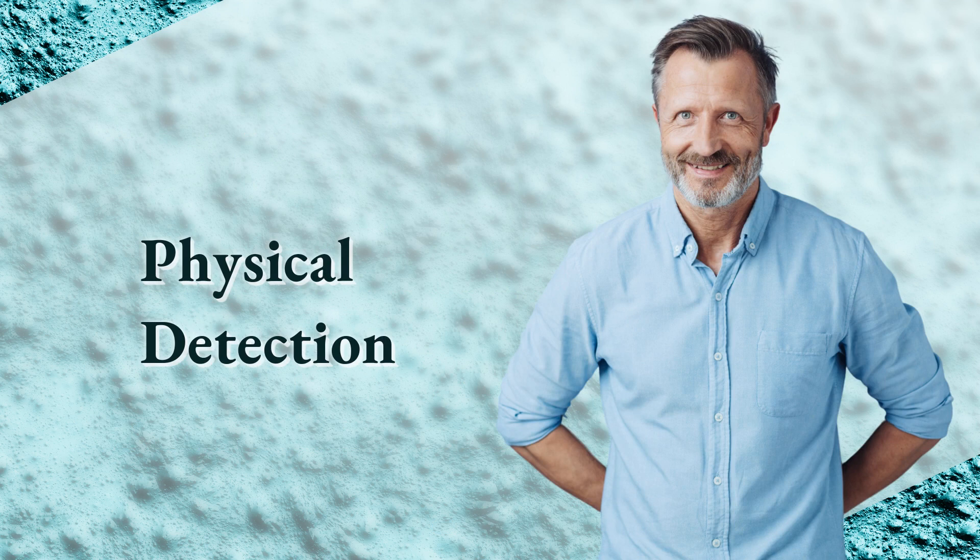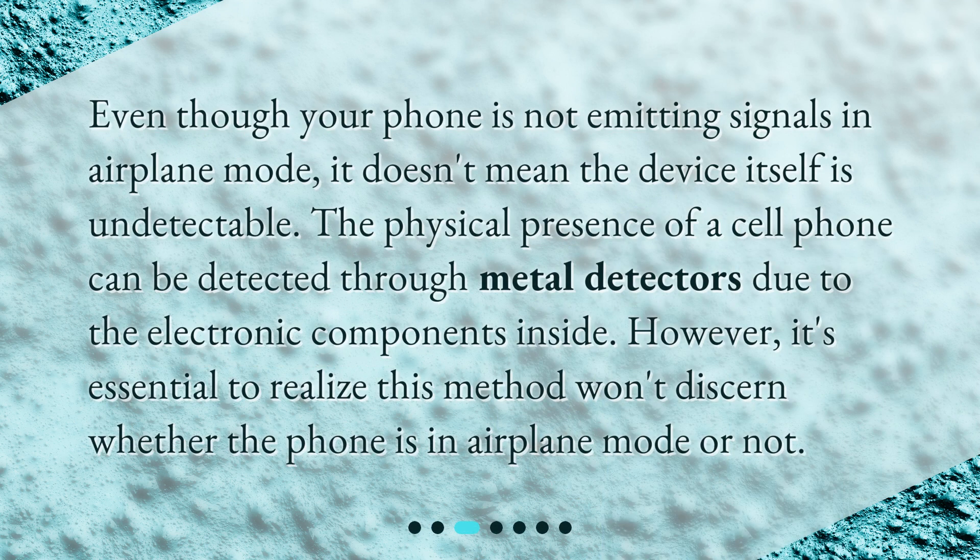Physical Detection: Even though your phone is not emitting signals in airplane mode, it doesn't mean the device itself is undetectable. The physical presence of a cell phone can be detected through metal detectors due to the electronic components inside. However, it's essential to realize this method won't discern whether the phone is in airplane mode or not.